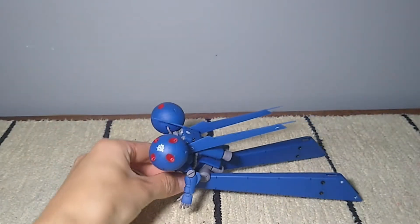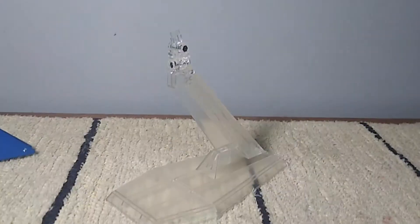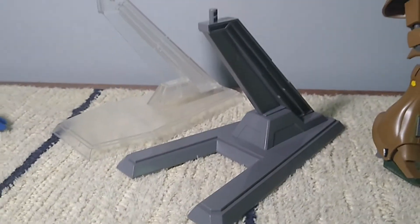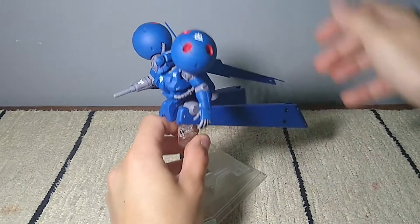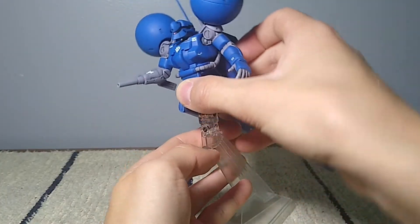The Draw C is a mobile suit made for space combat, so it ain't standing up. Bandai included a very necessary stand, which is a bit similar to the one in the Gogg. The stand just barely gets the legs off the ground, and it can move the mobile suit up and down and side to side.